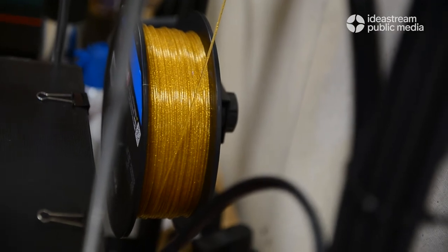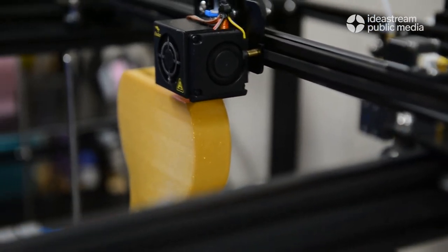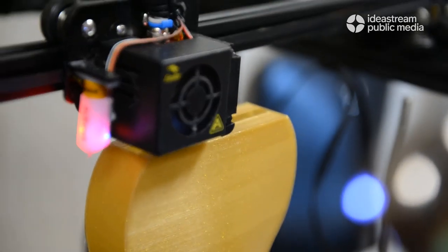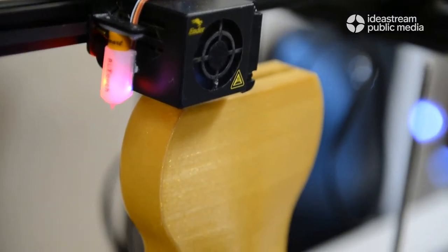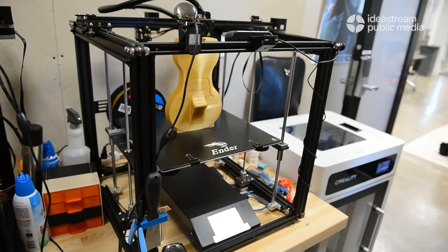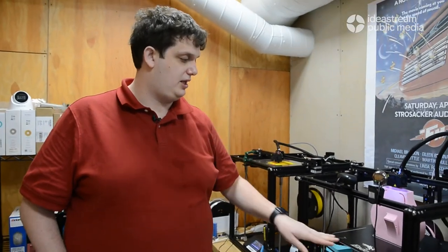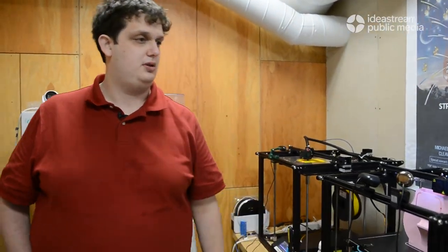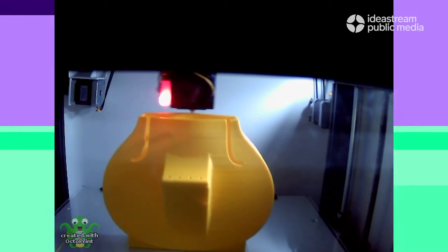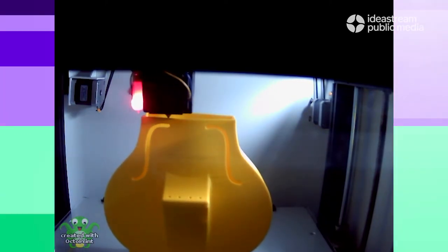Basically, how our printers work: you have a roll of plastic that's fed by a motor into this box right here, which has a heating element in it that melts it, and then a microcontroller tells it to feed the plastic out in whatever pattern you program. It does the 2D drawing of each layer and then drops down to the next layer. For our quarter size violins that's about a day and a half; for our full size violin, that'll be about two days.